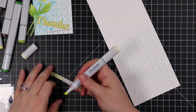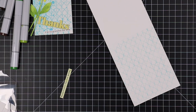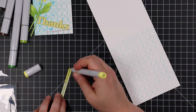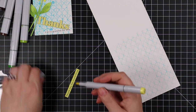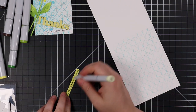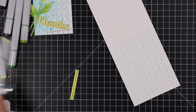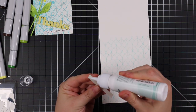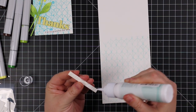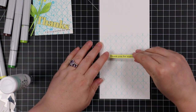My little companion sentiments are from the All the Thanks sentiment strip pack. I trimmed down the ones I wanted, and the one for the inside of the card I colored with a couple of yellow Copic markers — using the chisel tip — just to make it stand out a little more on the inside. Once I was happy with how that looked, I adhered it to the inside of the card with craft tacky glue, which gives me that little bit of wiggle room.